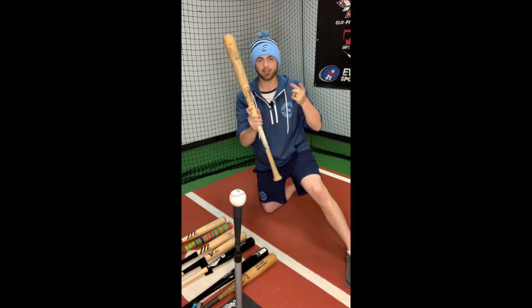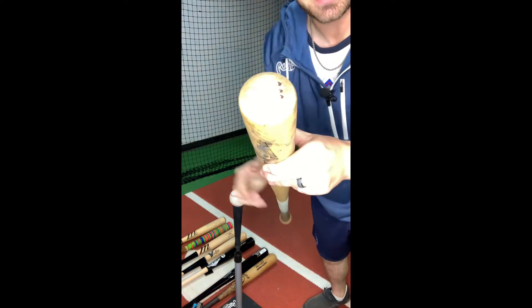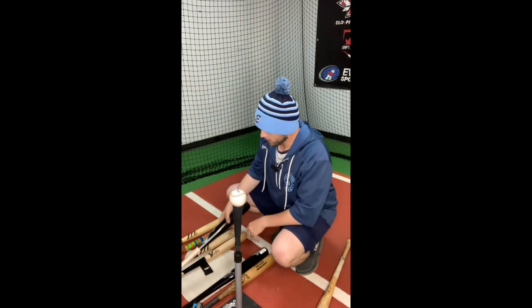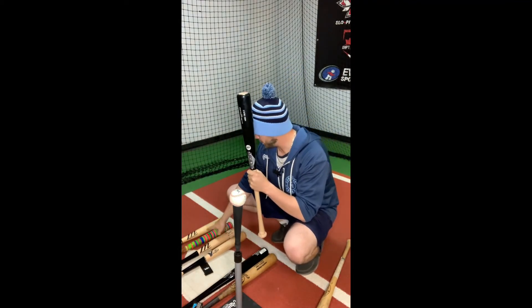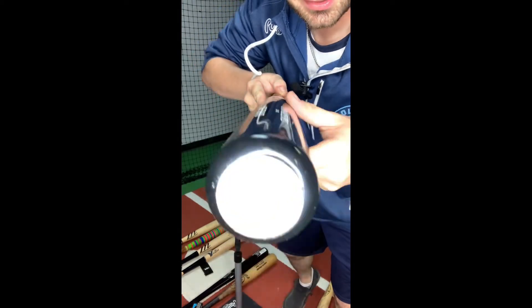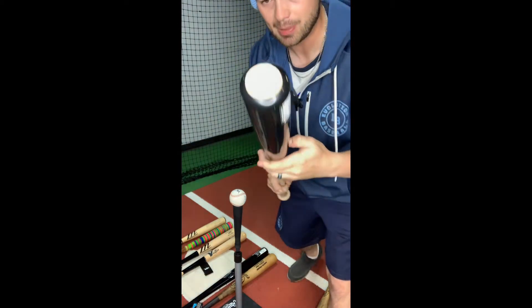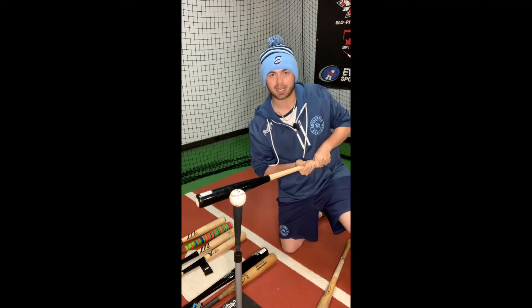So this bat here, this Louisville Slugger, as you can tell, would be a label-up bat because the grains are all going this way. Label down would also work. But for brands like Old Hickory, Victus, Marucci, and Prairie Stick, these would be label back, because the grains are up and down. So if you hit with label up on those, you're actually hitting with the wrong side — you need to be hitting label back in order to get the right contact.